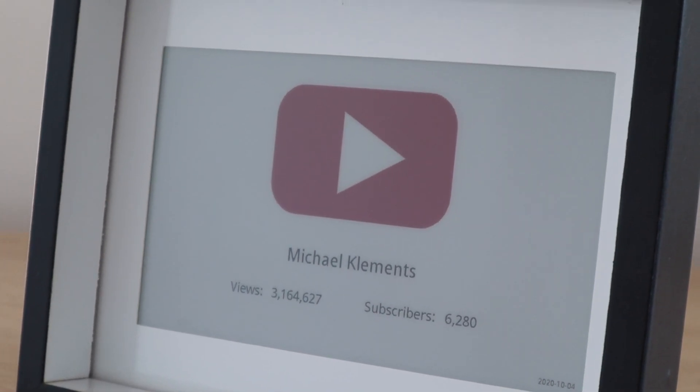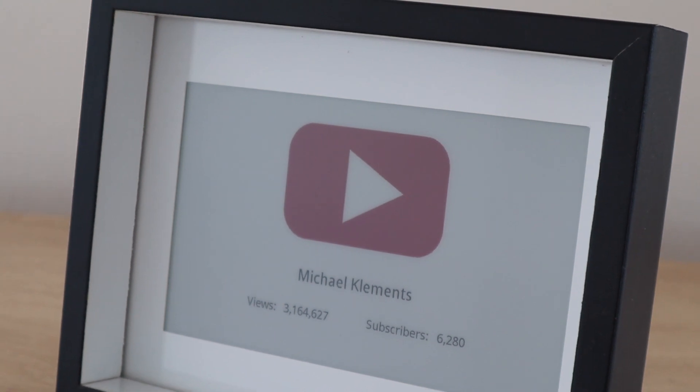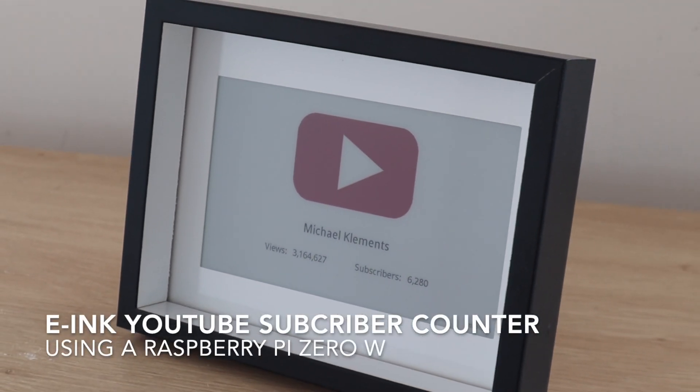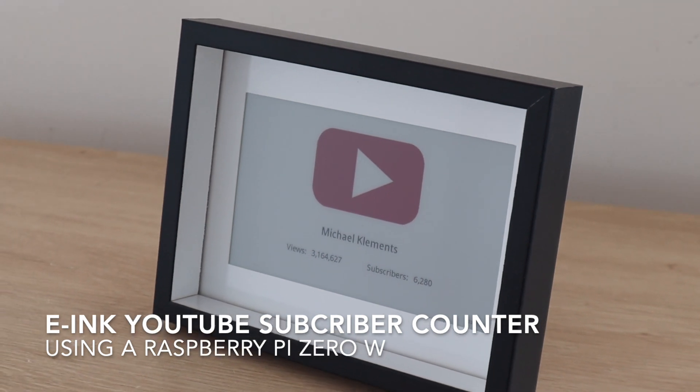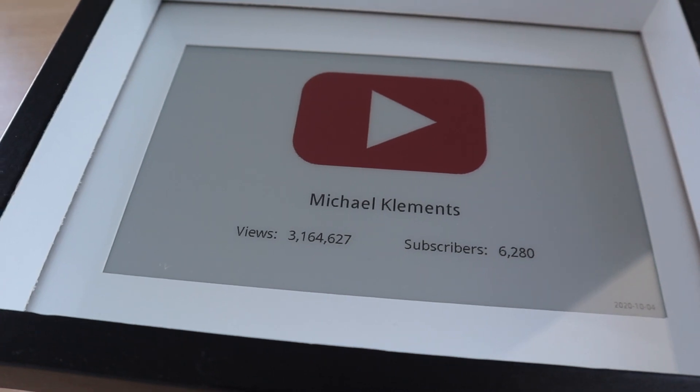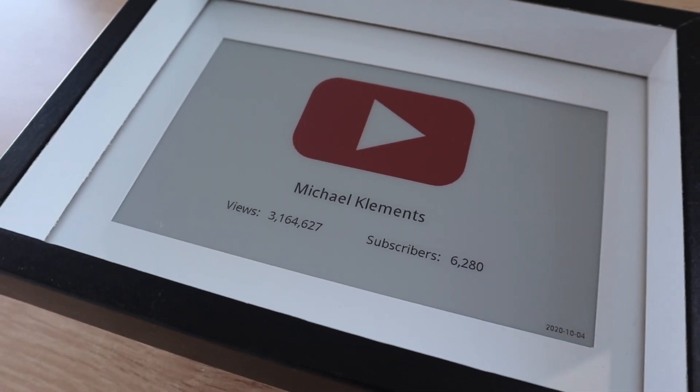In this video I'll show you how to make your own YouTube subscriber counter using a 7.5 inch Waveshare e-ink display and a Raspberry Pi Zero. The Raspberry Pi uses a Python script to query the YouTube API two to three times a day and then refresh the e-ink display to update it.